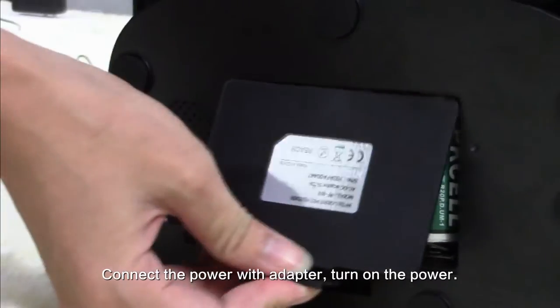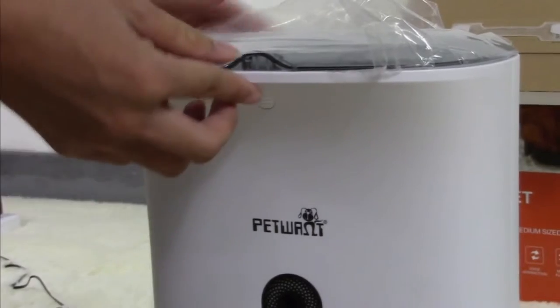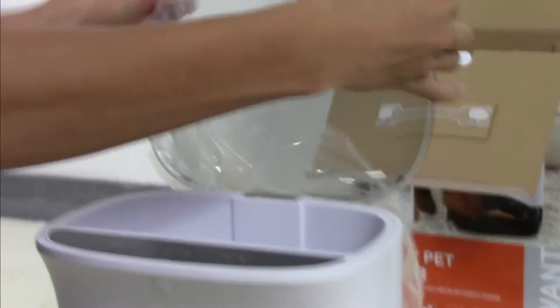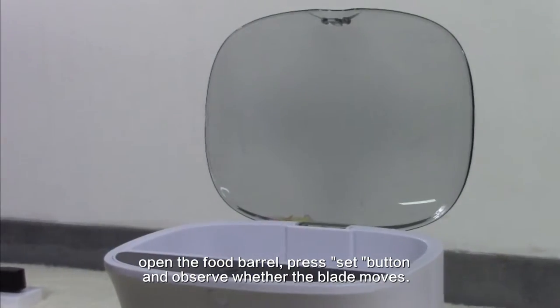Connect the power with the adapter, turn on the power, open the food barrier, press the button and observe whether the blade moves.